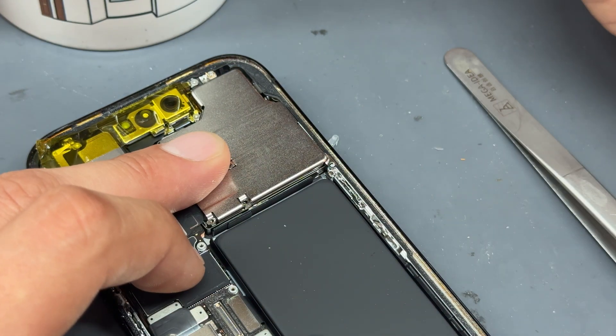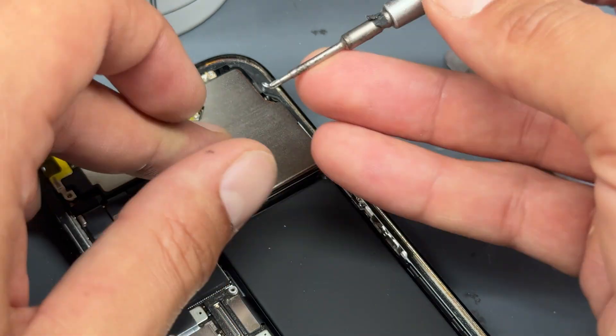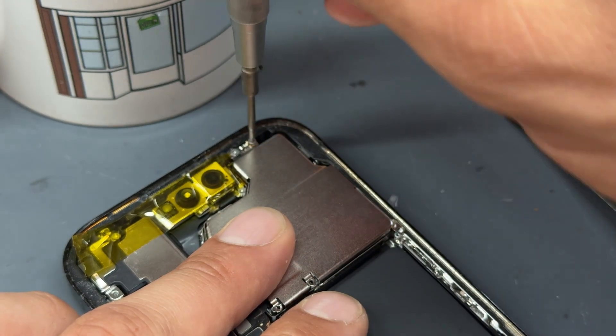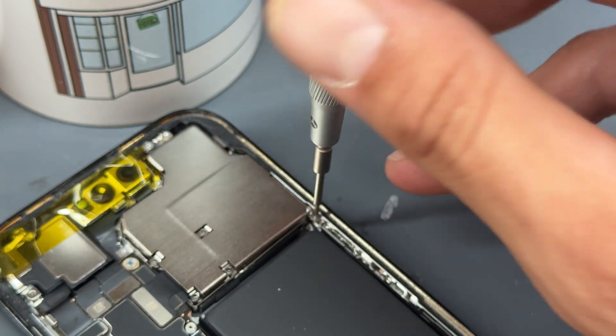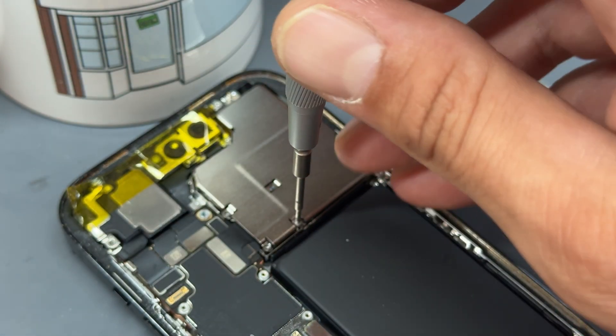Notice there's a little lip on the shield that needs to tuck in at the top, so put it in on an angle and let it sit down. Then re-secure the screws back into place — starting with the one at the top, then the tri-wing one at the bottom right, and four in that square arrangement in the bottom left.